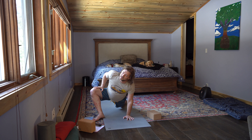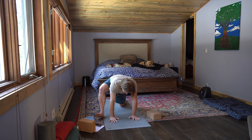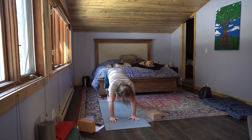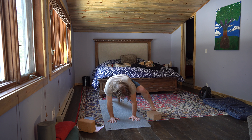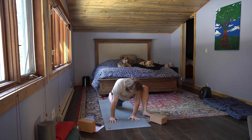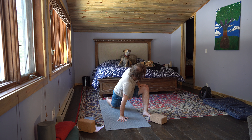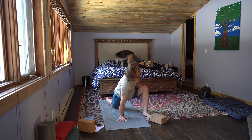Just breathe. Exhale — palms find the earth. Inhale, high plank. Exhale, down dog. Inhale, left leg rises. Exhale, over into that runner's lunge. Right knee's down, left foot's out about 45 degrees. Right palm comes to center, left hand's on the thigh. How are my puppies doing back there? Anybody got dogs watching this? Just leave a comment and let me know what kind of dog you have and if your dog does yoga.